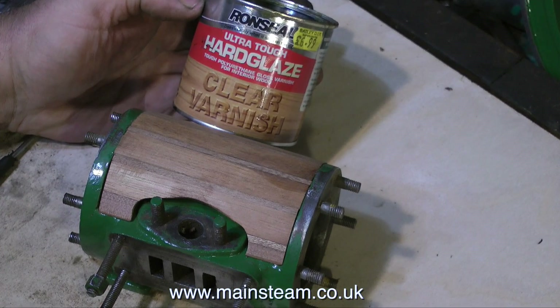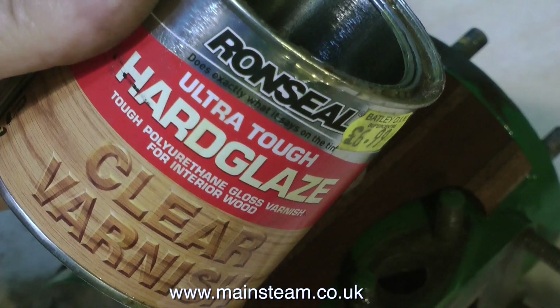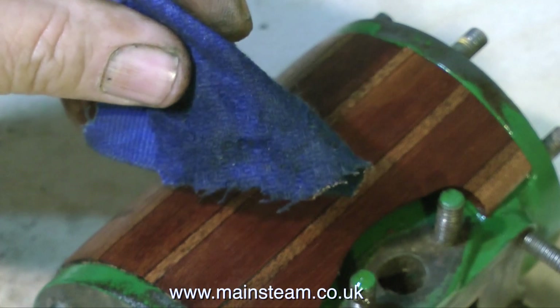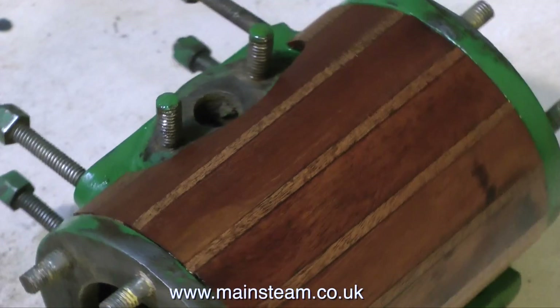Then you need some of this — ultra tough hard glazed varnish. It's really good stuff. I apply it with a cloth rather than a brush; wiping it on and off means it doesn't look like it's been blathered in varnish — it looks more like an oiled finish.